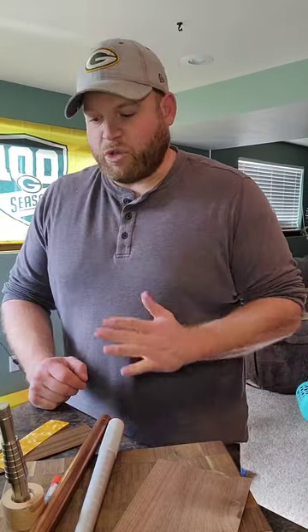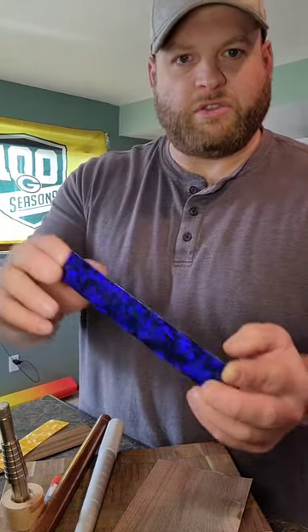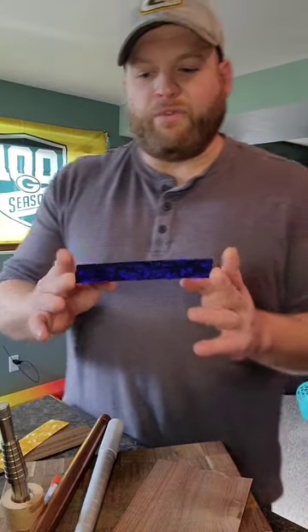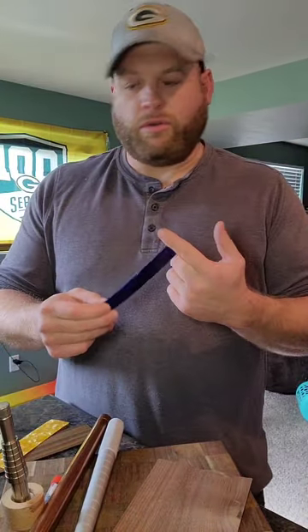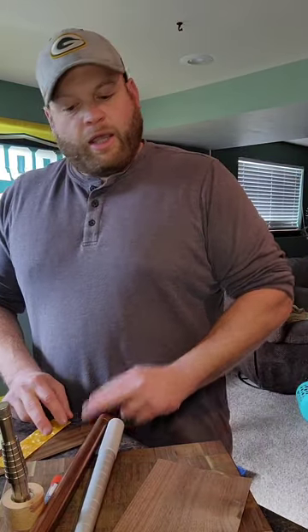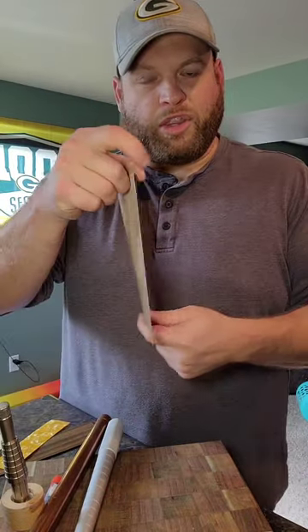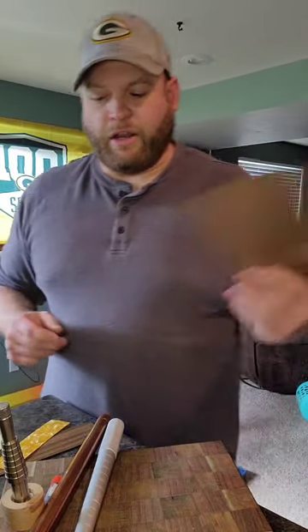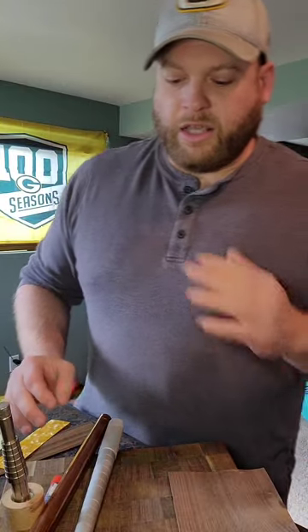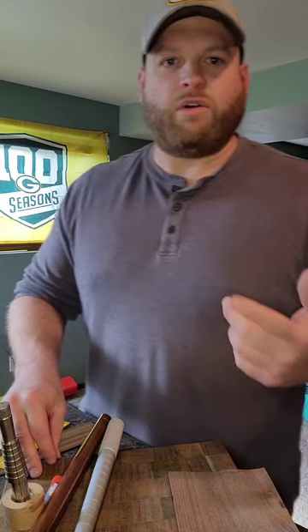That ring was a bentwood ring. For the core I used something called celluloid — a blue and black celluloid they also make guitar picks out of. I'm not making a guitar pick, I'm making a ring. The outer wrap was a piece of wood veneer, really thin, and you just wrap it around. I'll show you guys how to do all this coming up.